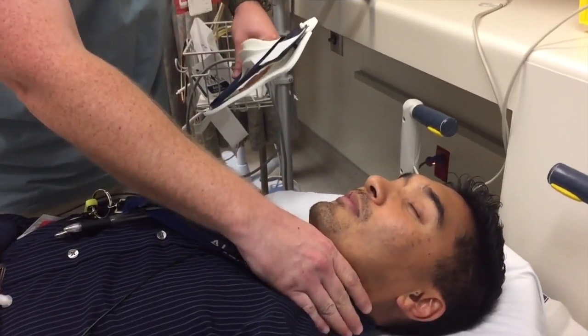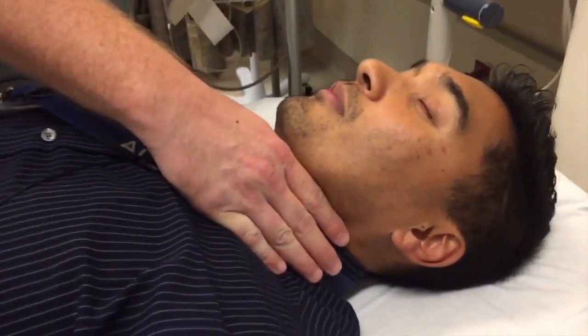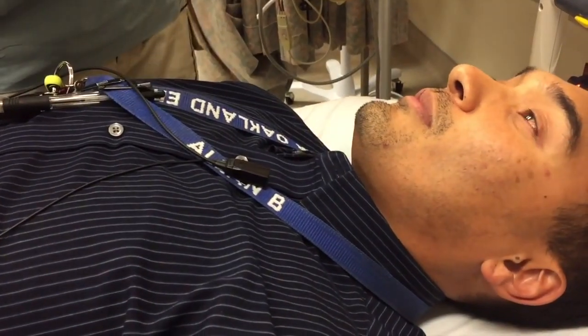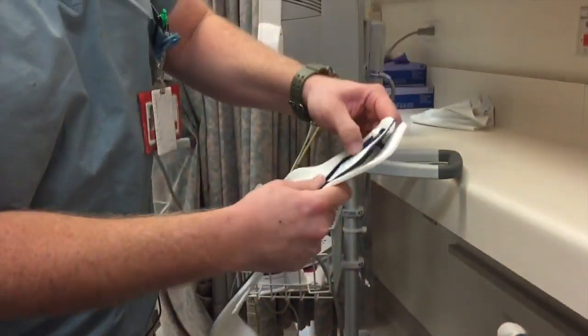So first thing we do is get the C-collar, have him in proper C-spine, have the right amount of staff around. Go ahead and measure — you can measure from the collarbone to his jawline and then adjust accordingly. There are two tabs here on the adjustables; lock those in place.